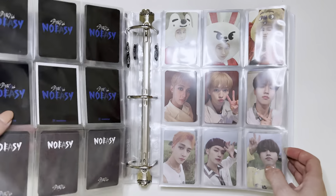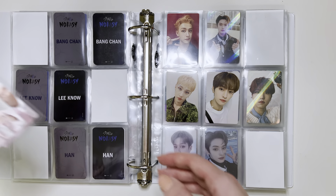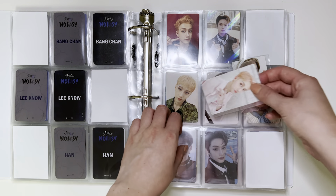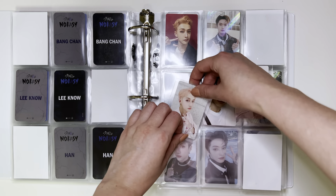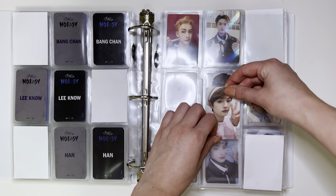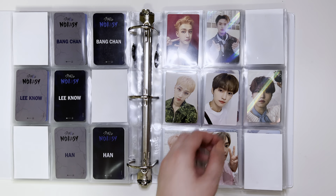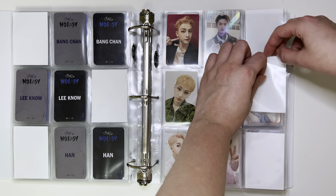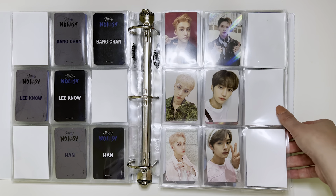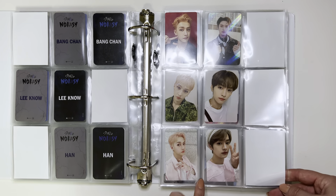So, Noeasy — I do have a couple of Noeasy cards to put away. I have these two With Fans ones, and these are from round three, so I'm just going to put them at the bottom of this page. I'm still missing a couple from round one, and for round two I'm not sure if I got a Jisung one. But I know I definitely have Mino and Jisung from round one coming, so I just need to find these two Jisung ones to fill the page at some point.